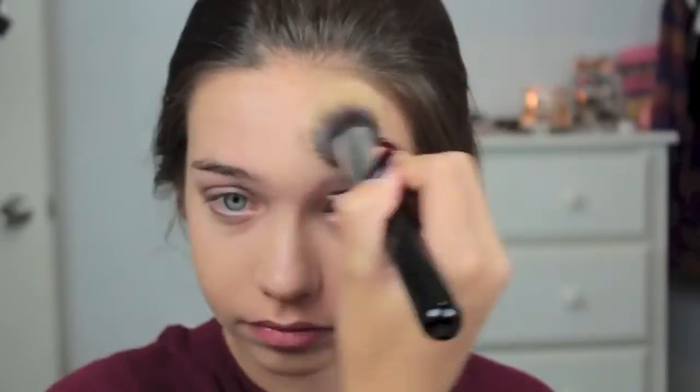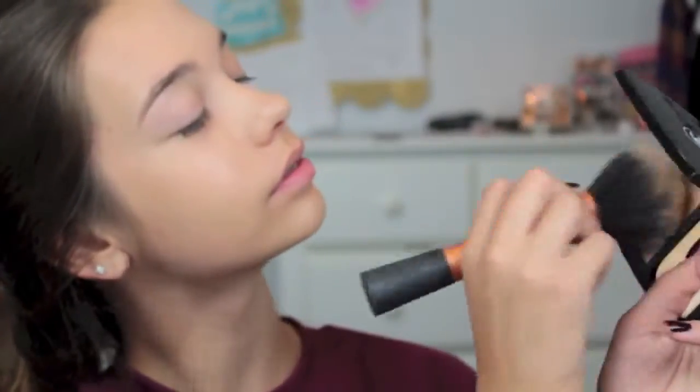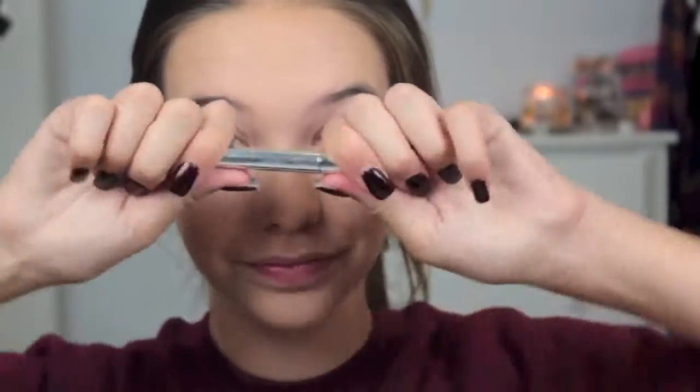Now with the Makeup Forever HD Foundation, I'm just going to take a little squirt on my hand and then blend it all over my face and just try to get as much coverage out of it as I can, because my face is kind of red and splotchy. I also try to cover my eyes because they're red too. This is the Chanel pressed powder and I'm just taking this on a Real Techniques brush and applying it all over my face to set it.